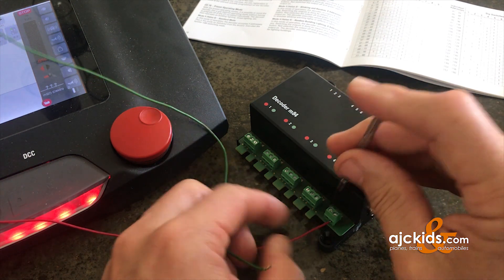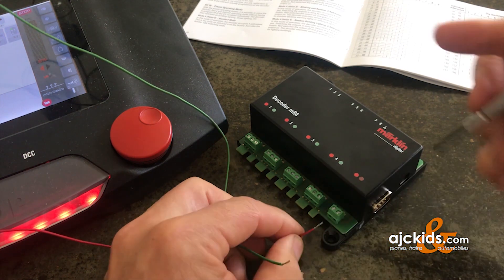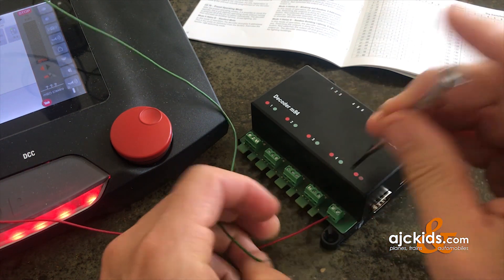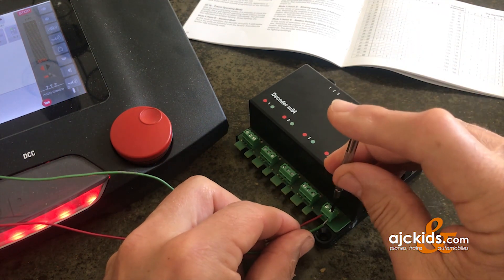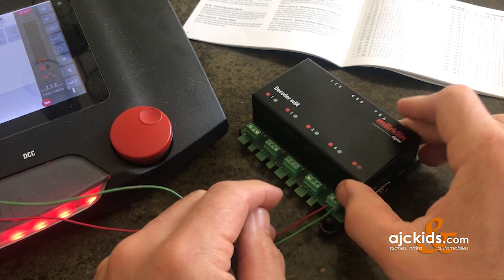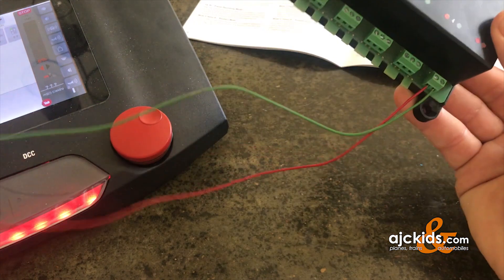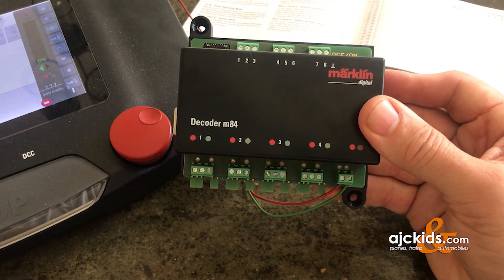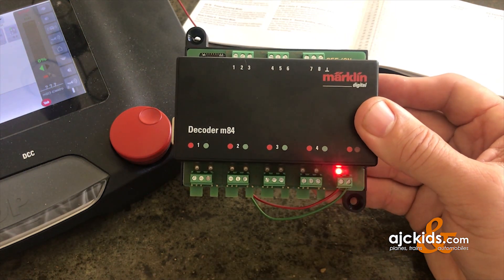We're going to put the wires in the right way now. Twist the ends again — red into the red port, brown into the brown port. Now we're going to turn the power back on. Much better — one blinking light underneath the red. That's exactly what we need.